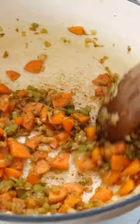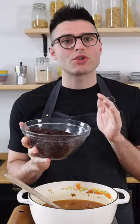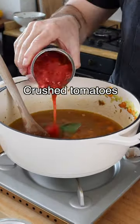Fry the spices for about a minute. Now add vegetable broth, black beans — you can use canned black beans or black beans that you cook yourself in plenty of boiling water for about one to one and a half hours — bay leaves, and crushed tomatoes.